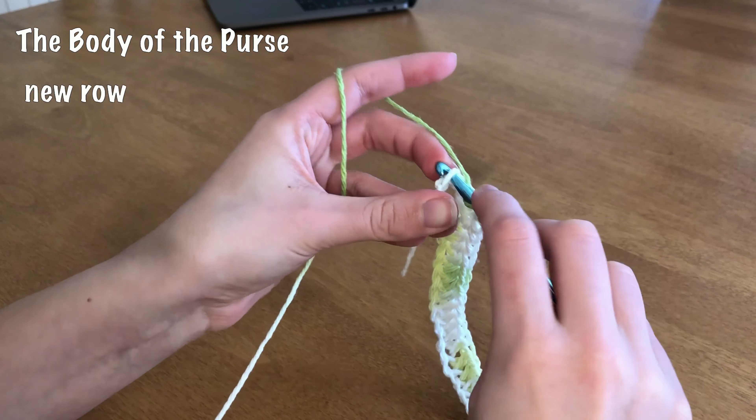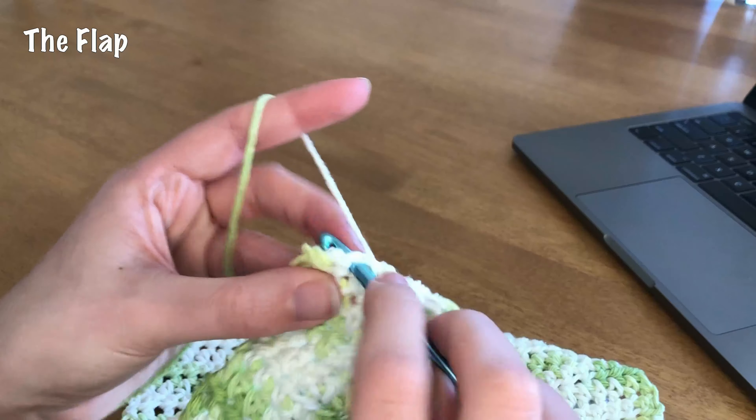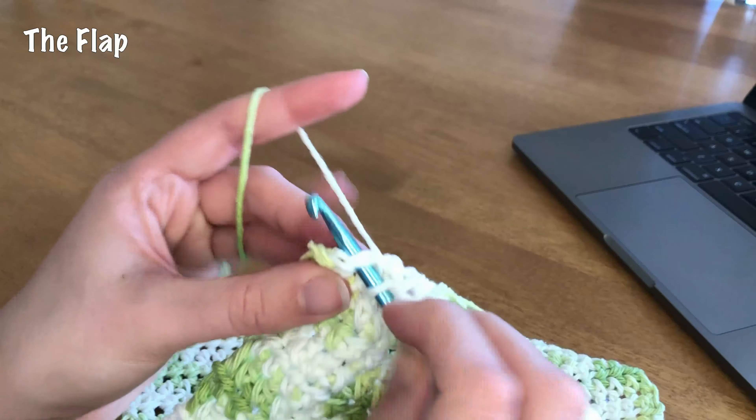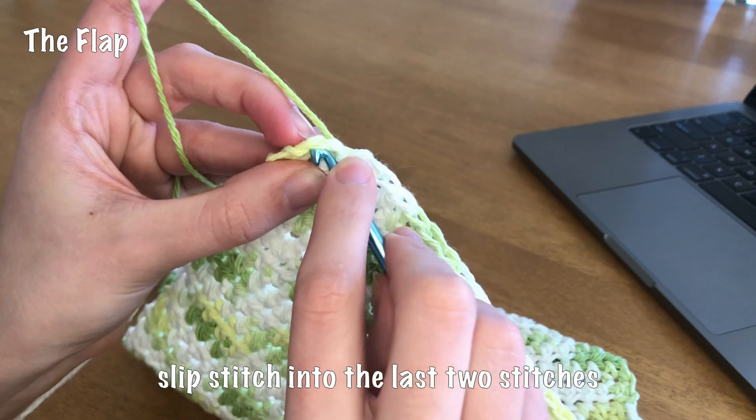I want to leave a little bit of room for our straps, so I'm going to do a slip stitch in the second stitch from the hook, then another one in the third, and then just half double crochets as normal across the rest until we get to the last two stitches. Finishing my last half double crochet and leaving these two stitches at the top, I'm going to slip stitch into those.